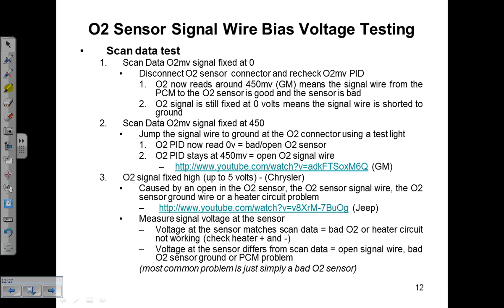Quick update. This is section 5, page 12, under O2 sensor signal wire bias voltage testing, where we're using a scan tool to do our tests. What we're doing in this one is we are disconnecting the sensor, watching for the bias voltage to change, and then taking that signal wire and grounding it, again looking for the scan data signal voltage for bias to change.